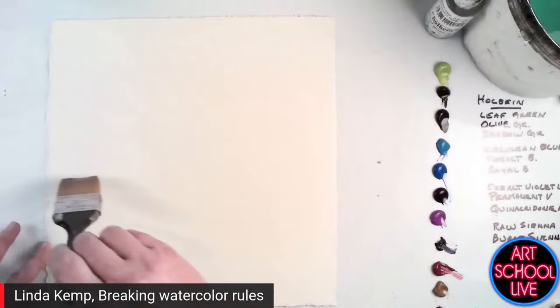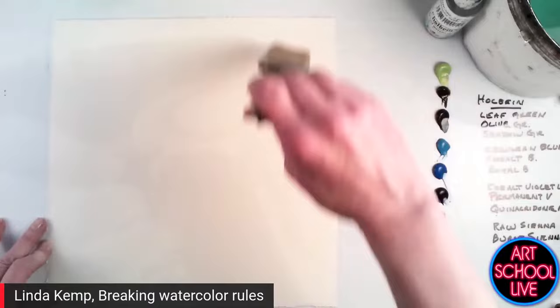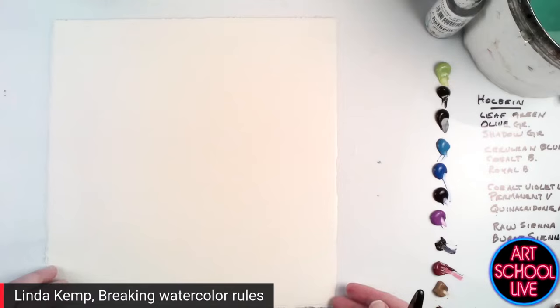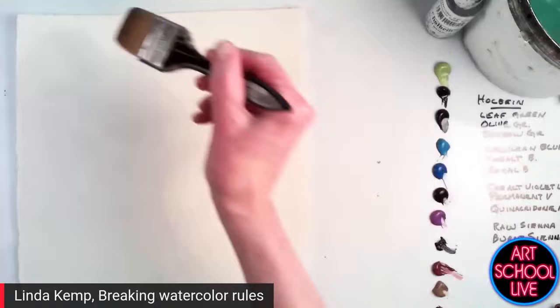Tell us what paper you're using. This is a piece of Strathmore Gemini, 140-pound cold press, about 11 and a half by 11 and a half inches. So I'm working with a square today. I love painting with a square — it suits my personality, and it also works really well with the format of the screen so you can see as I mix my color and lay my colors down.